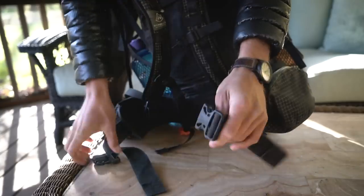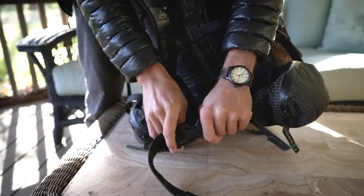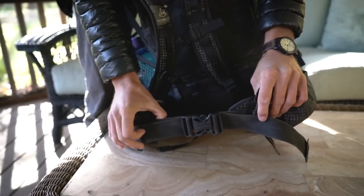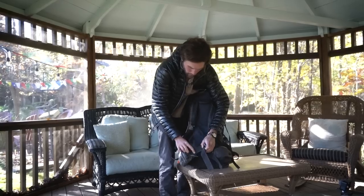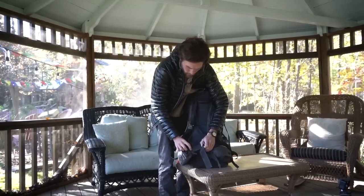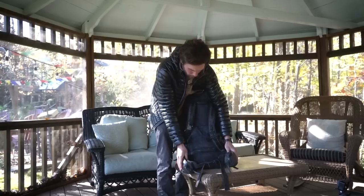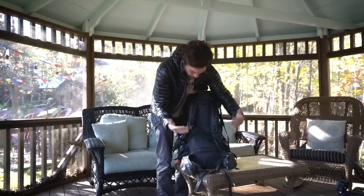The hip straps, once buckled, cinch in one direction — I do wish there was an option to pull the opposite way and have the cinching mechanism on the other side. But that's really not that big of a problem. Overall it's very comfortable.